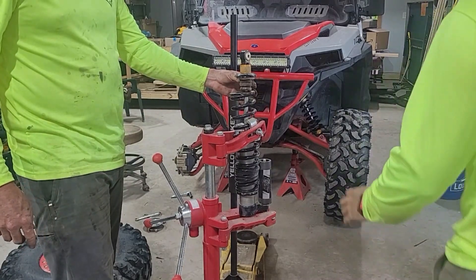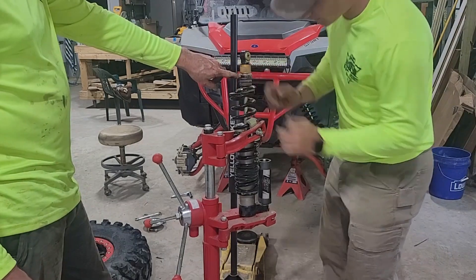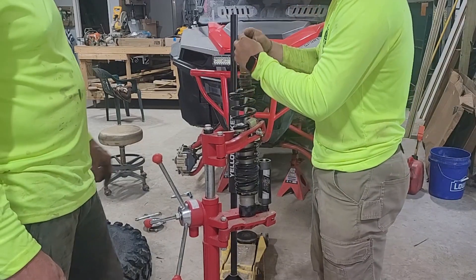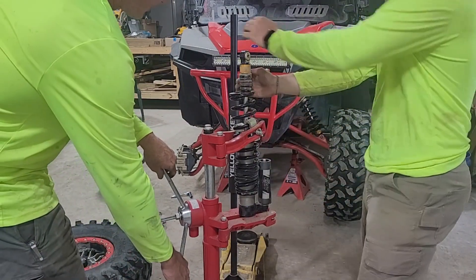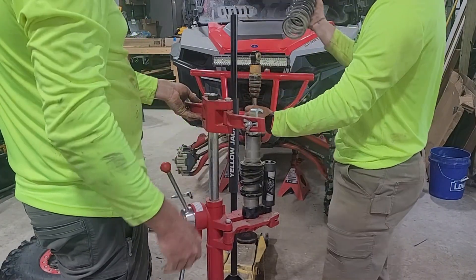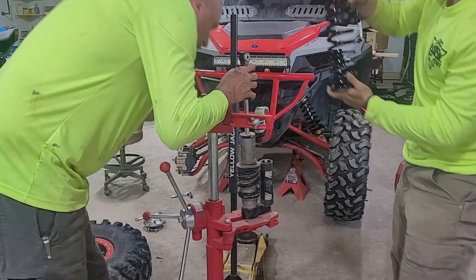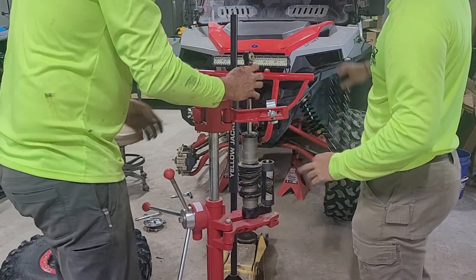All you do is pull that down — if it sticks you can take a hammer and hit it. There's a little ring in here; you take a little pick, pop it right off, and that comes off. Don't lose those. Then to loosen this — righty tighty, lefty loosey — it comes up and there's your spring. Take the old spring off, being careful not to drop the shock.